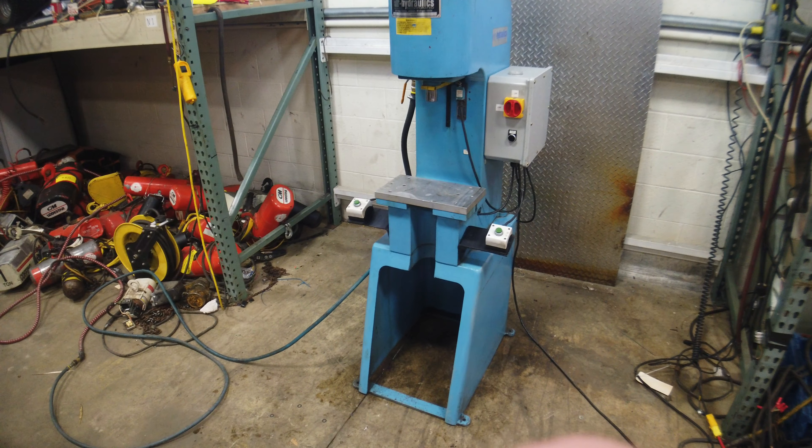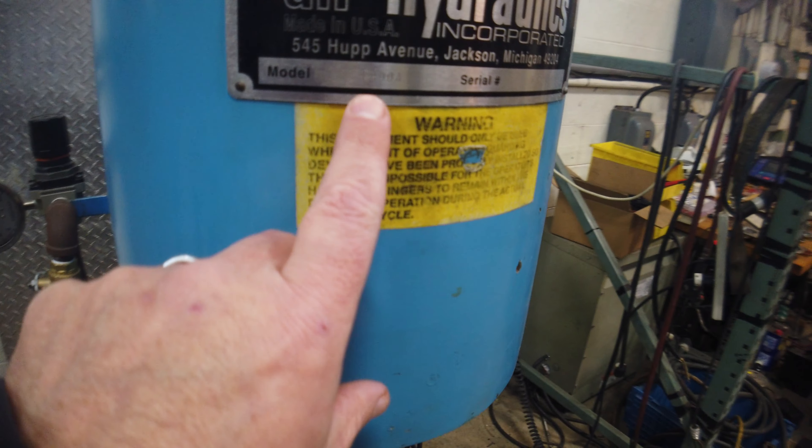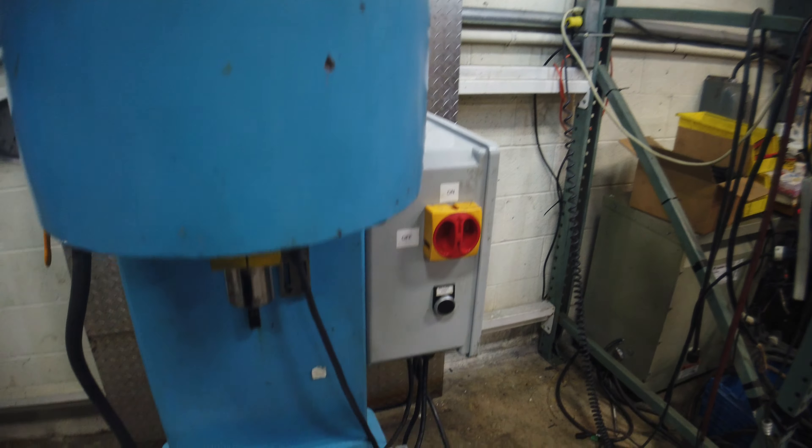This is air hydraulics, model number C400A, which makes this a 10-ton unit. It's got an air hydraulic cylinder and a Barksdale pressure switch.